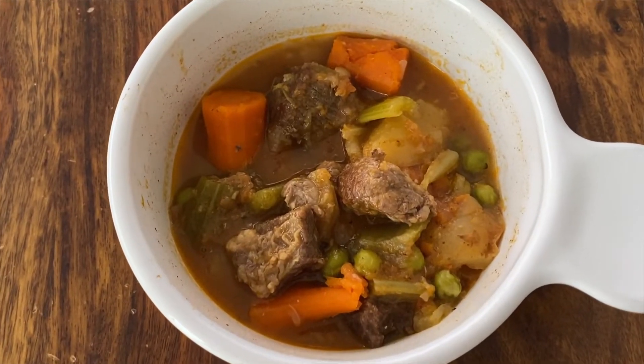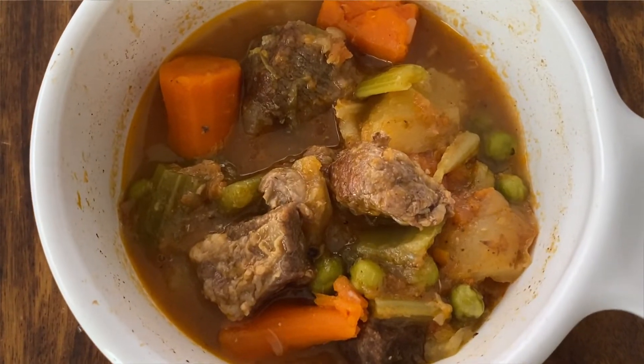I have another low-carb meal idea for the family coming at you. This time a low-carb beef dinner recipe in the form of beef stew. This healthy meal idea for the family is so easy to make in the Instant Pot and is a perfect example of what to eat for balanced blood sugar. Alright, so let's get into it.